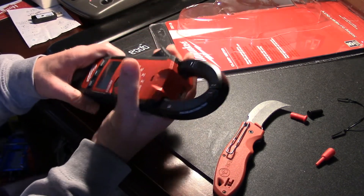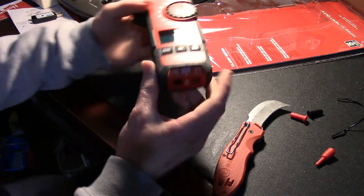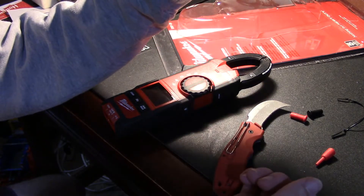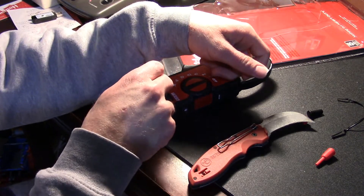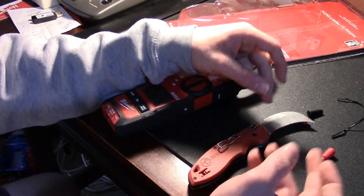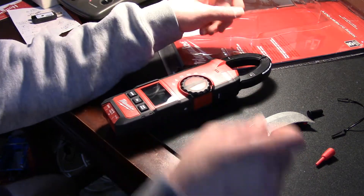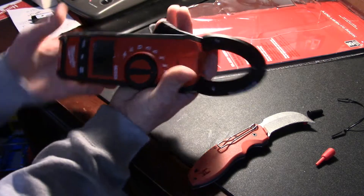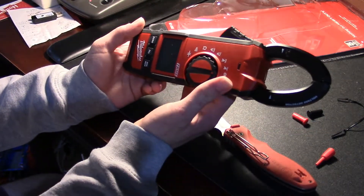Up top, it's got the pincer for the current measurement. Basically, instead of having to have a janky setup where you have to interrupt the circuit — put one lead on one part of the circuit and then one lead on the other, and then you get a current measurement through here — with this one you don't have to worry about that. You just stick it on there, you've got your current measurement, all's good.